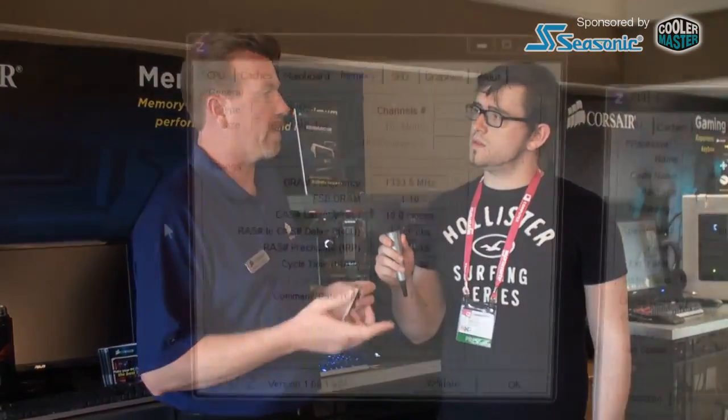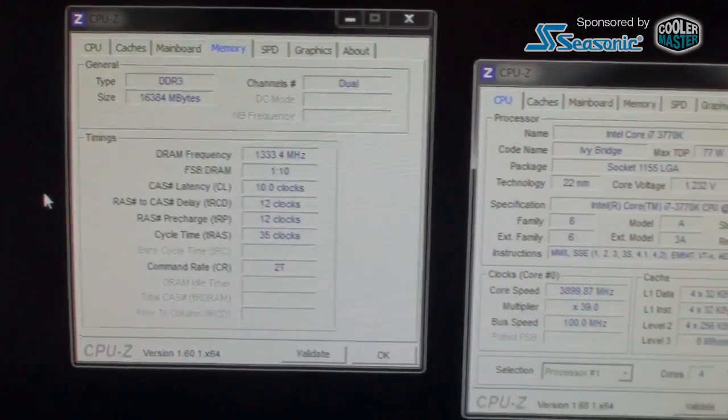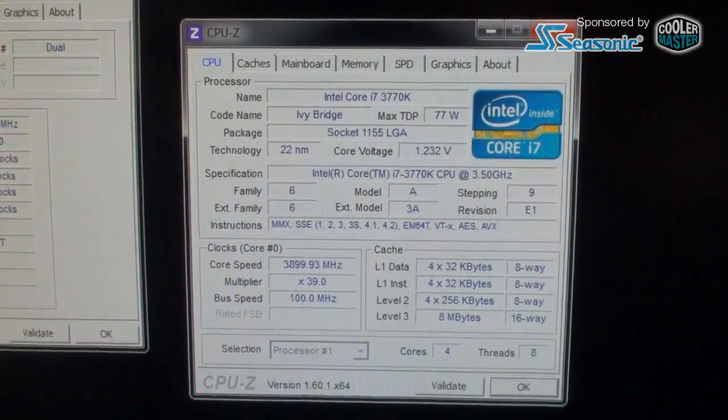So what about availability — which kits can I get first? Everything up to 2666 will be widely available almost immediately. 2800 will be a little bit later as we build up stock because we have to go through a lot of ICs to build 2800. So we're talking a couple of weeks.